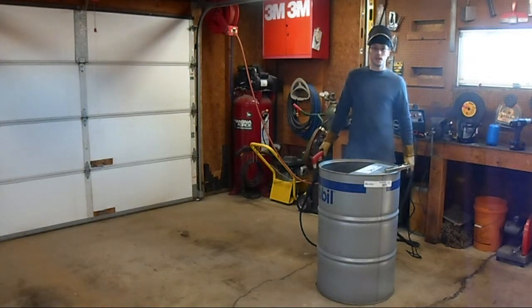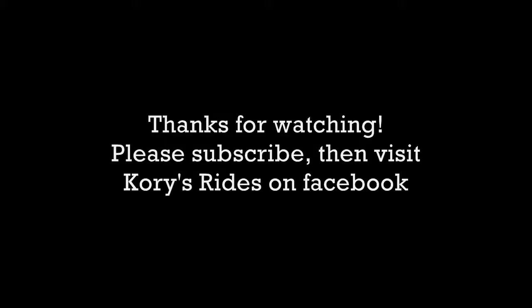So there we go, there's my plasma cutter.